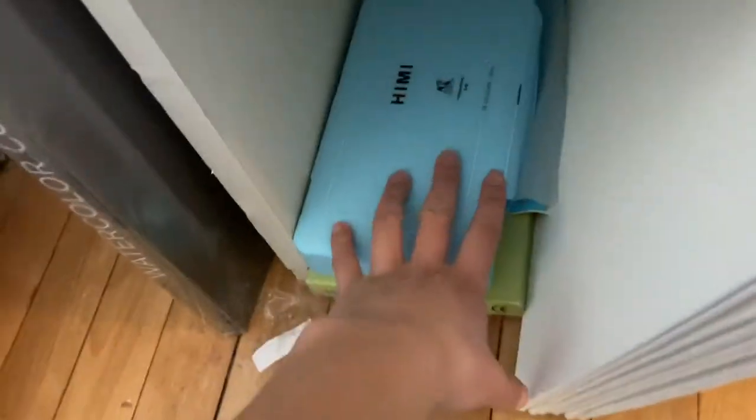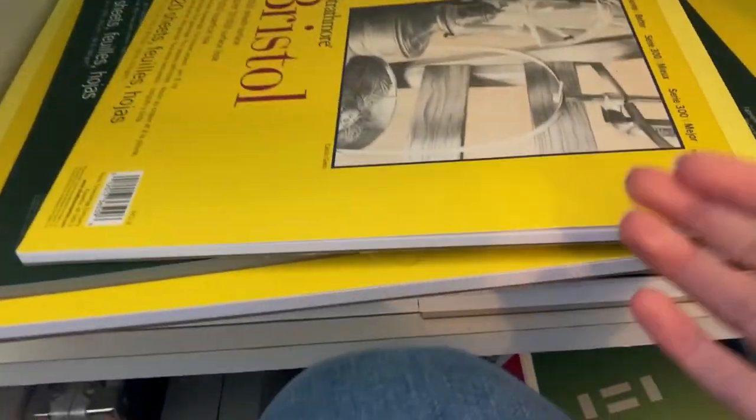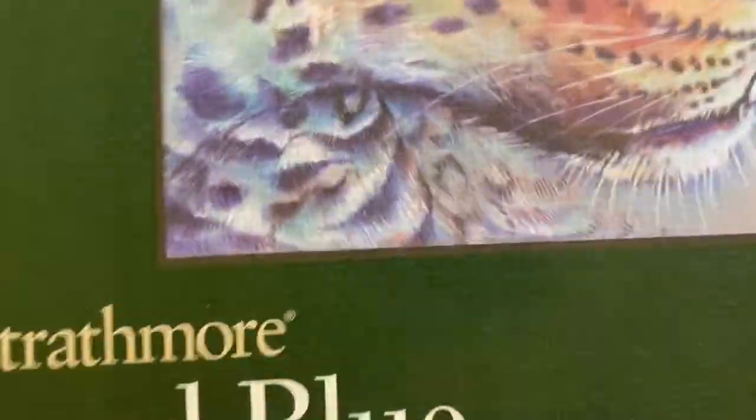You know what I'm doing today. I'm using gouache again because it's really fun, and I'm using that same paper again — mixed media blue paper — because it worked really well last time.